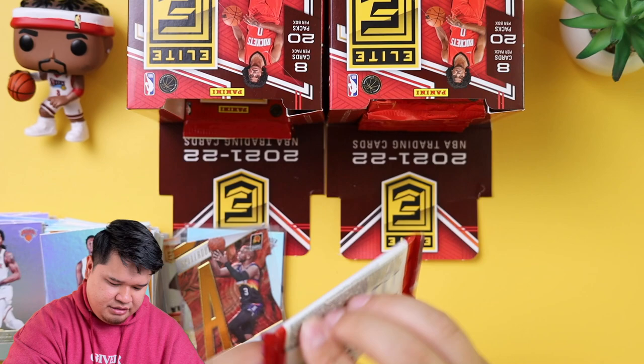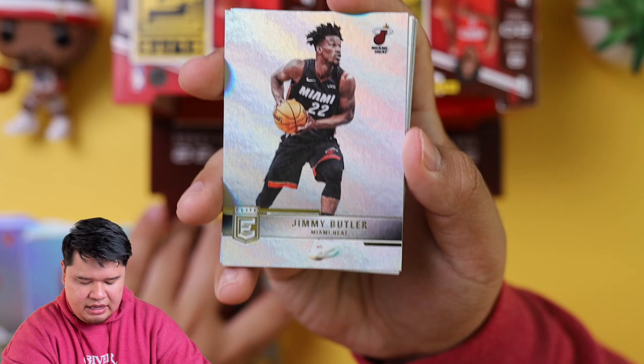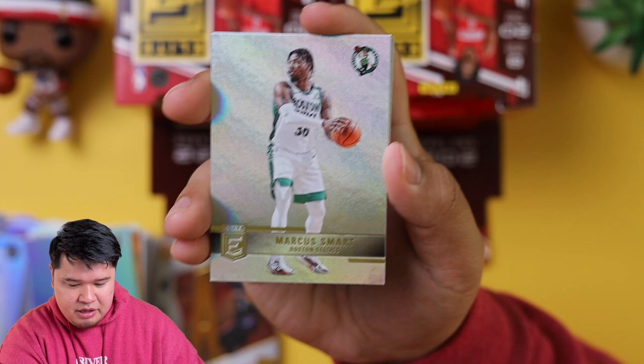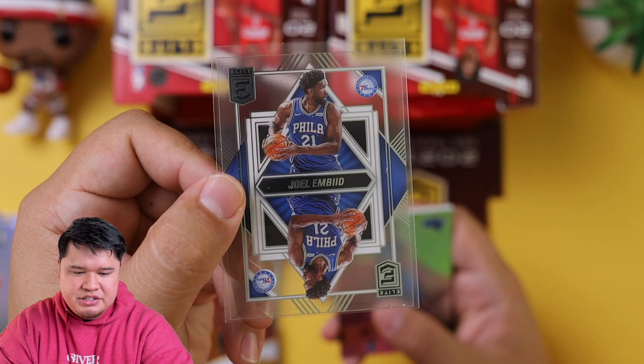I believe we have five packs left and one of them is going to have the second auto. Hopefully we get a Pen Pals — I would love a Pen Pals of Evan Mobley. We got Jimmy Butler, Malik Beasley, Rudy Gobert, Marcus Smart. And we have a deck-of-cards insert — an acetate card — it's called Deck. That's a nice insert of Joel Embiid.